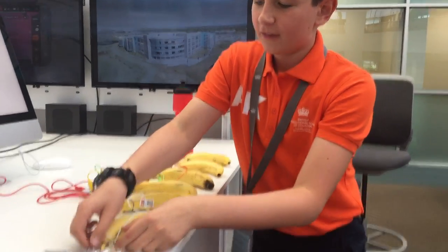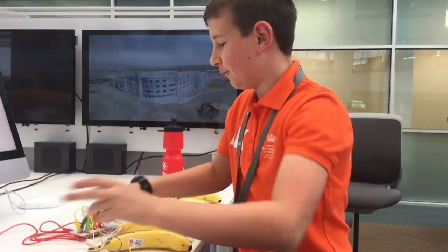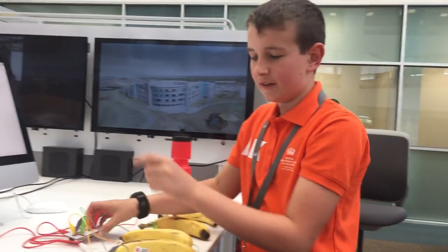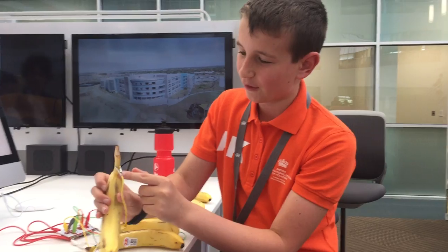Then you get these things, which are called crocodile wires. And you connect them from each key into your chosen thing — in our case, bananas. And this is how we connect them.